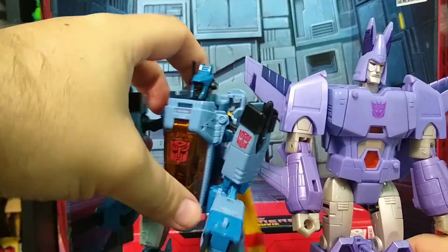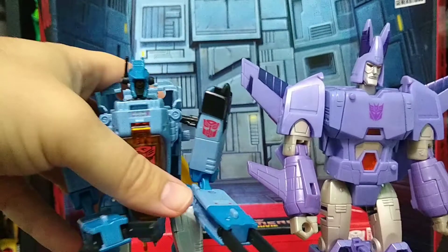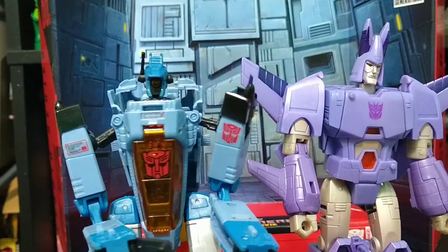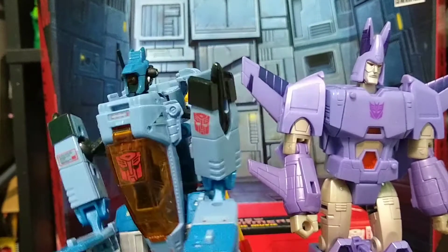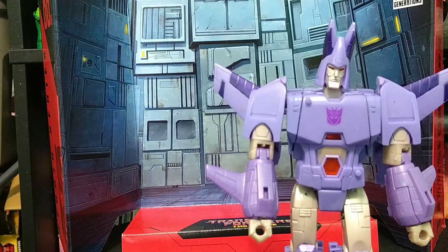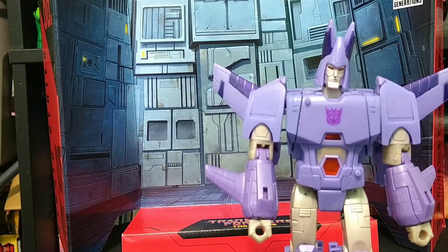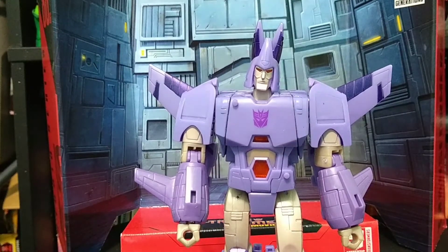And just to show you his size, here he is with a Thrilling 30 Whirl, who does not like standing. He is about a head taller than Whirl. But overall, this is a great figure. If you haven't picked it up, I highly recommend doing so, as this is absolutely wonderful and it's going to look good with your 86 crew, whether you're going to collect that whole crew or not, between the two different lines right now.